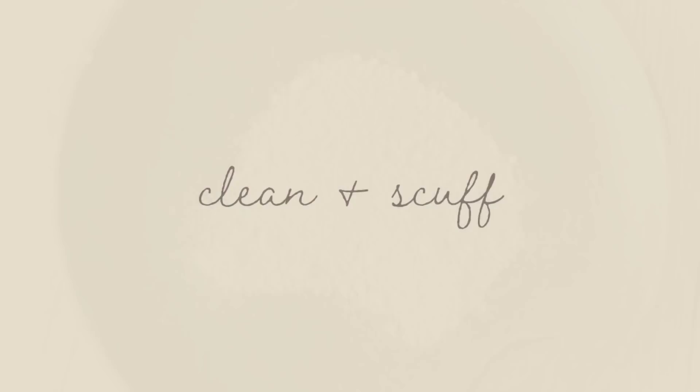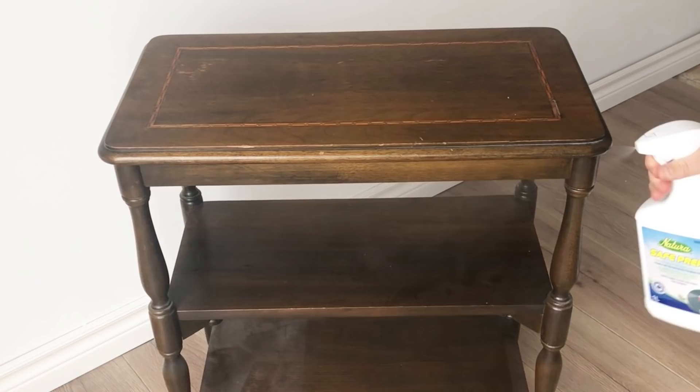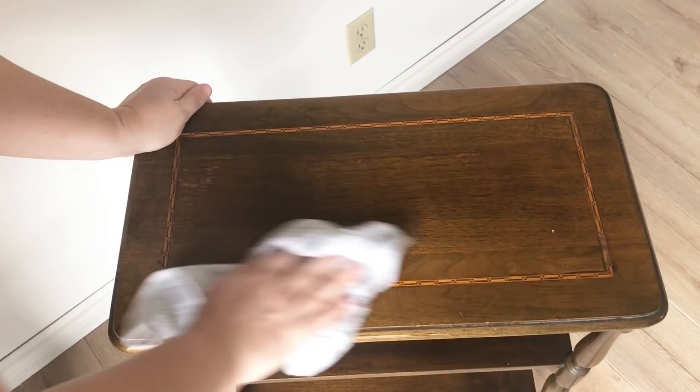To start this project, of course we need a clean slate. I gave this poor dusty little table a really good wipe down with a TSP alternative to remove any dirt and also any oily residue that might be on there from furniture polishes over the years.